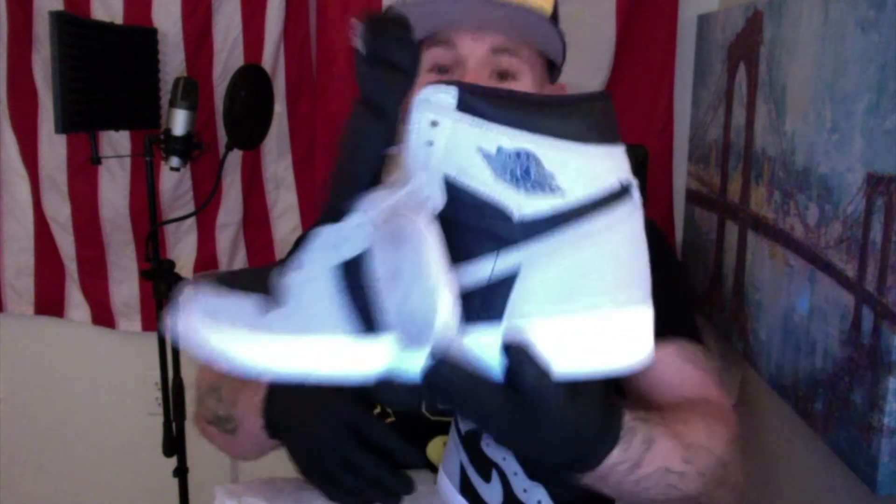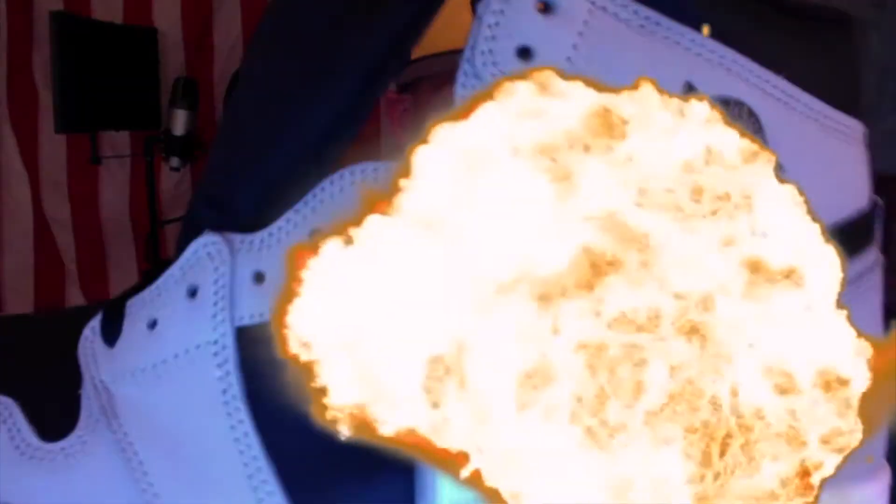Today is a great day because Mr. J1 Hype scored the Jordan 1 OG High Shadow 2.0s. We got them, guys, and I am super excited about this shoe.